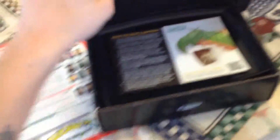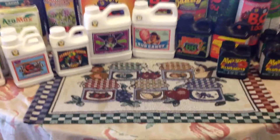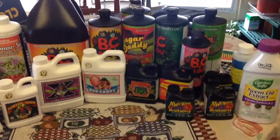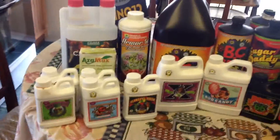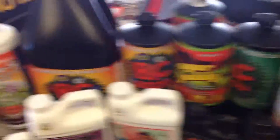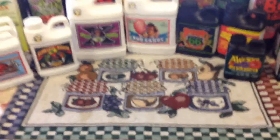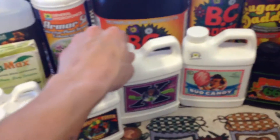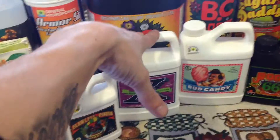Well, that covers it for the Clonex. I'm going to do videos on all these products. The main nutrient line that I run and like a lot is Technoflora — that's what I started with. I just started getting into Advanced Nutrients, but I've only gotten additives; I don't have any macro or base nutrients by them. All of it is Technoflora, which is a little bit cheaper than Advanced Nutrients depending on the product. This one right here by Advanced Nutrients, Bud Factor X, is very expensive because it works — I will cover that in a different video.